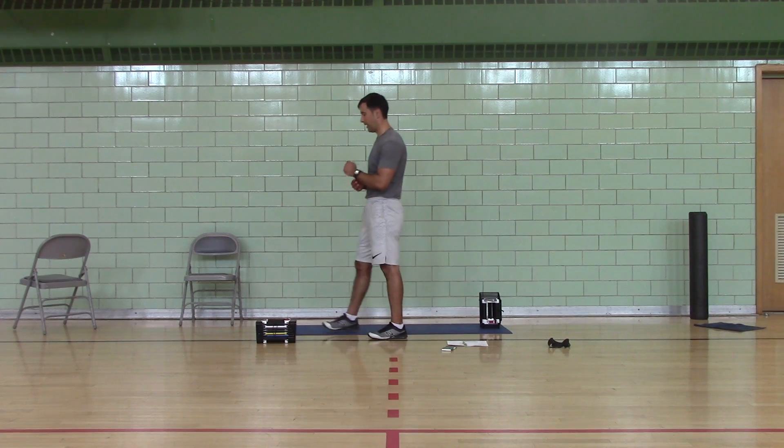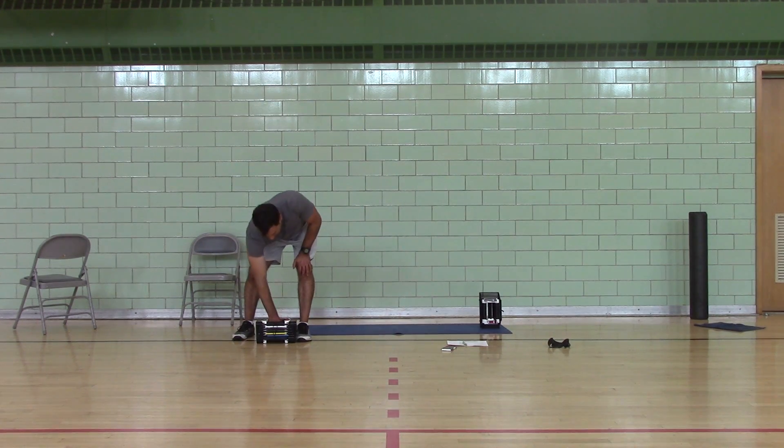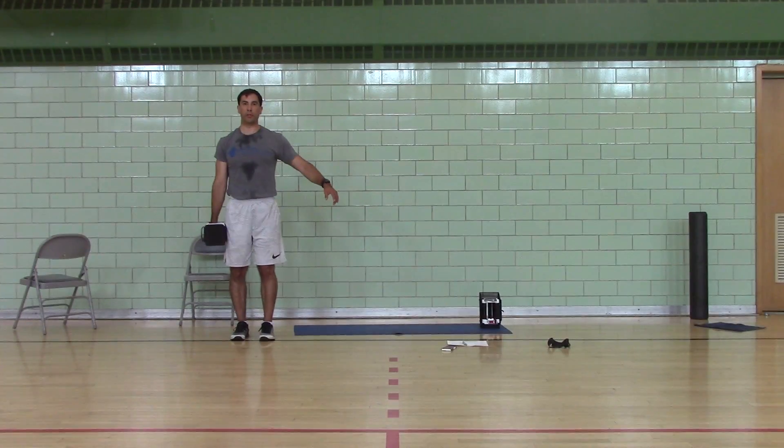Okay, I'm going to do one more set of deadlifts. We have 75 seconds to rest — I'm going to stretch it.